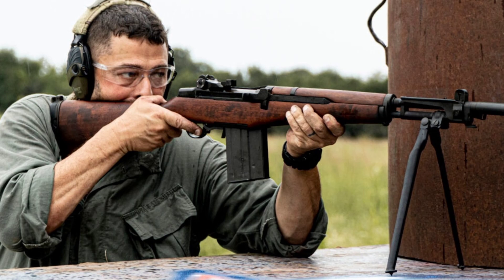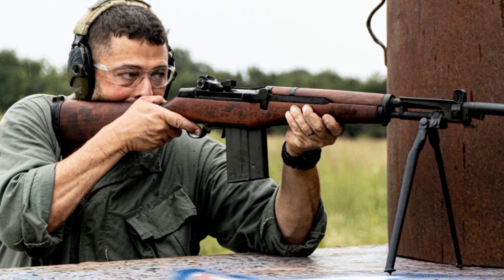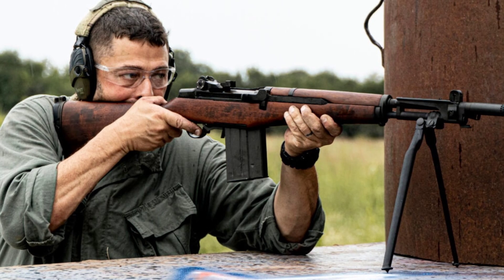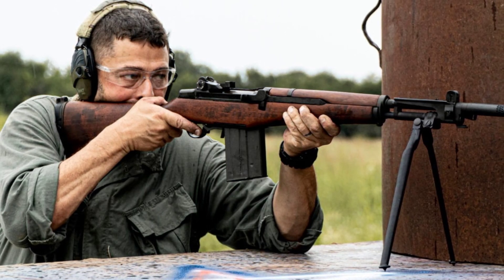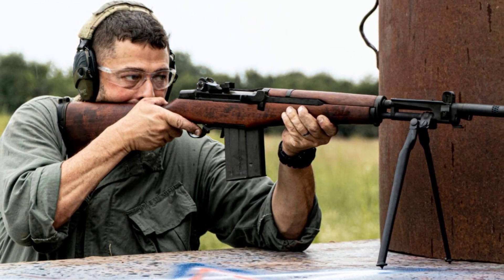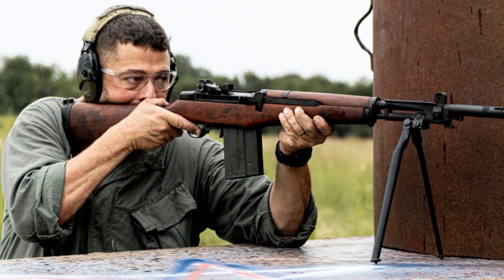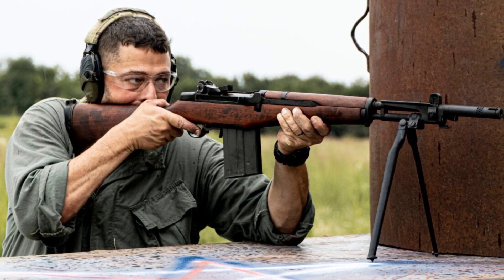The Italian .308 battle rifle we are exploring today has its roots in the aftermath of World War II. Italy, like many European countries, was left devastated by the war and in need of rebuilding. In the years following the war, Italy found itself in political and social turmoil as the country struggled to recover. It was during this time that the Italian military was in need of a new battle rifle to replace the outdated bolt-action rifles used during the war.